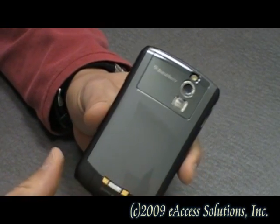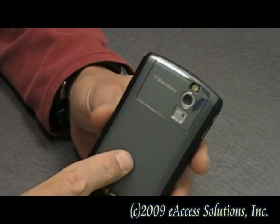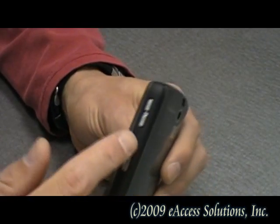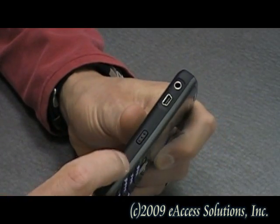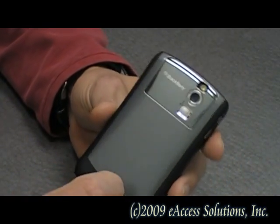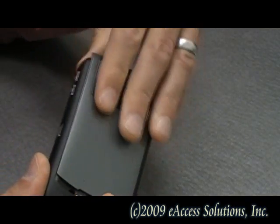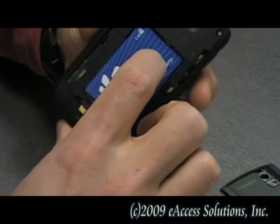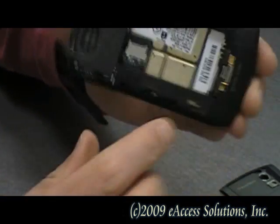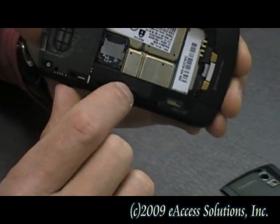I'm going to teach you how to take the microSD card out of the BlackBerry 8330. On a lot of BlackBerrys, the microSD slot actually sits behind the battery. Some BlackBerrys have side-loading microSD slots, and other mobile phones also have side-loading microSD slots. For this example on the BlackBerry 8330, we're going to take the back cover off and remove the battery. You'll notice a little metal sliding lock, and the microSD card sits right behind it.